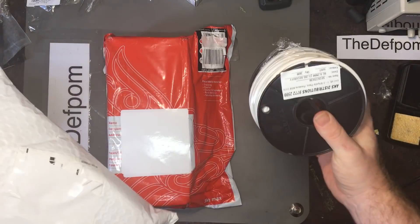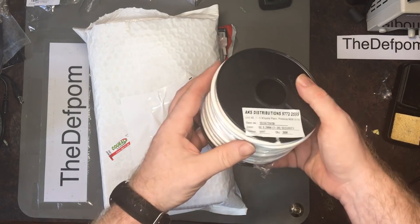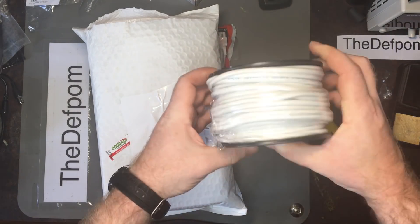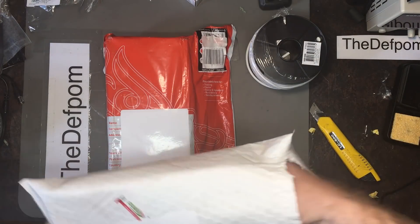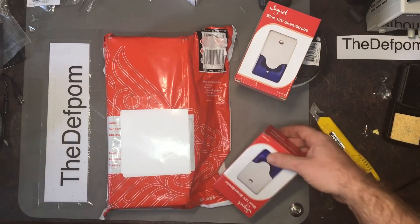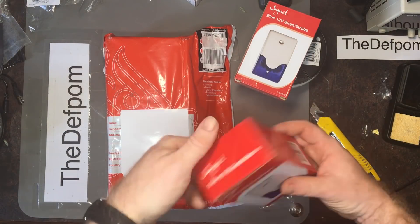Alarm cable — six-core cable, about 60 metres there. I'll need that for hooking up the alarm system when I finish building it. And we have a very small strobe unit as well.